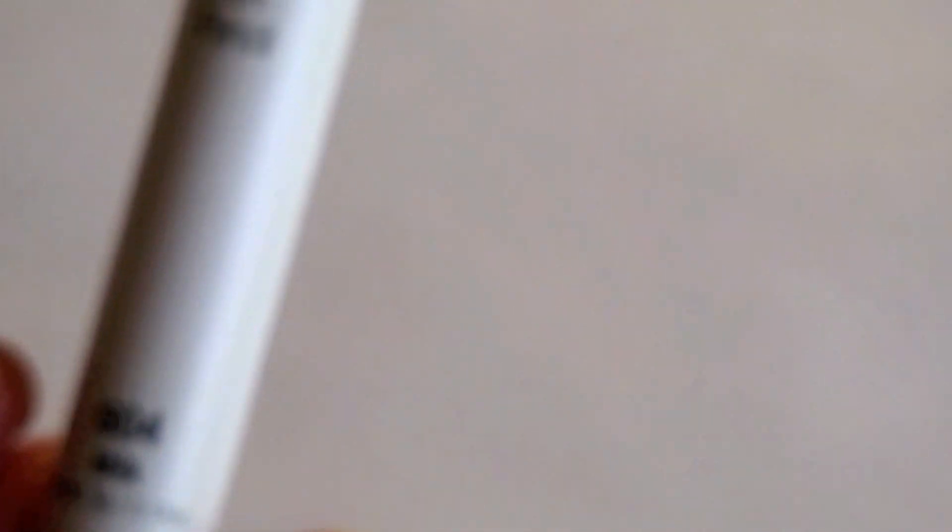Now I'm taking NYX Jumbo Eyeshadow Pencil in the color Milk and applying this all over my lids, just so we have a nice white base to make the blue pop.